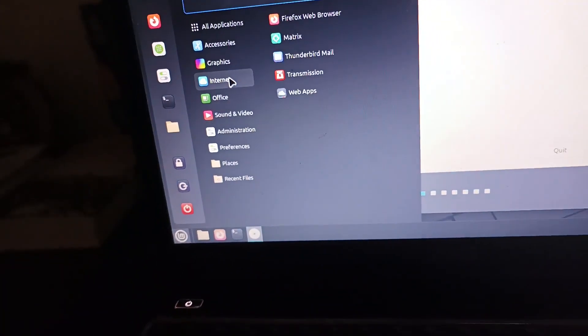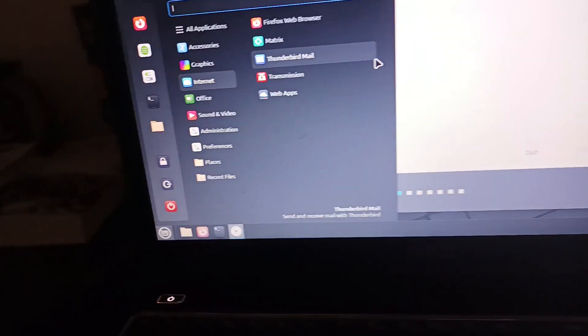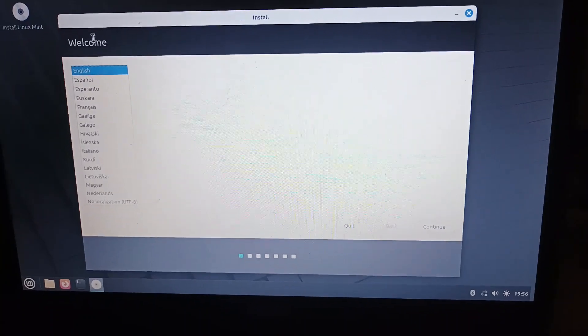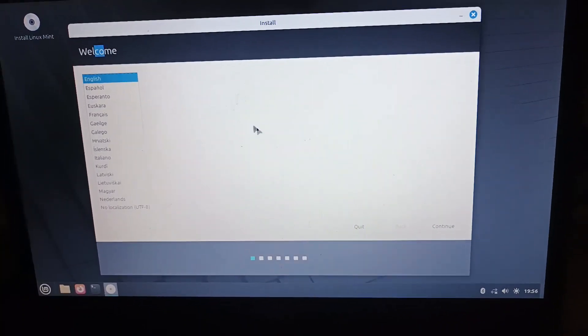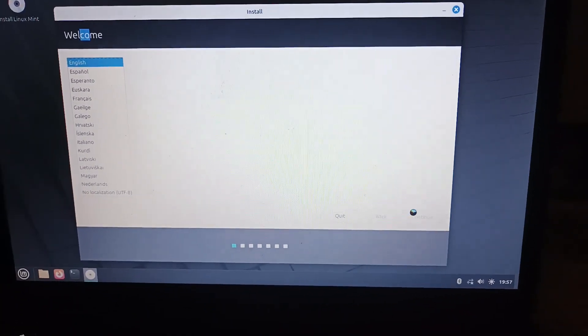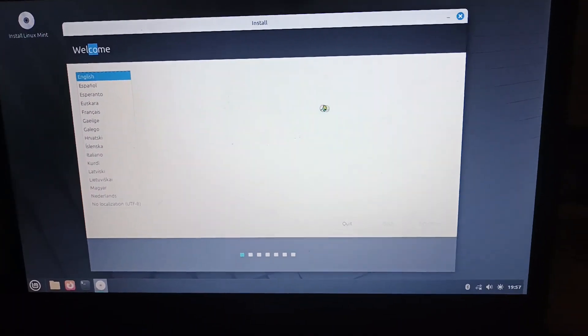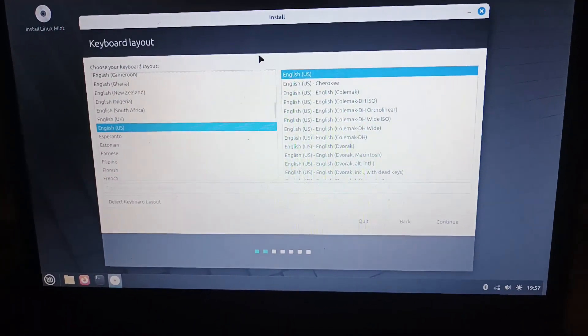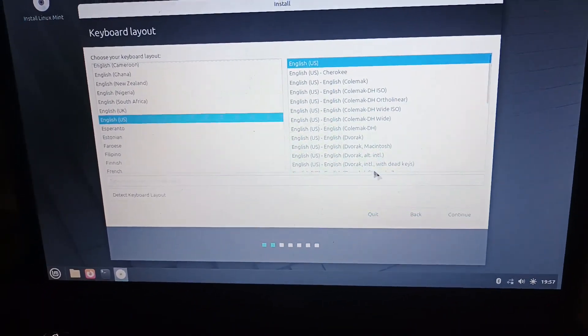They also updated the icon theme — it doesn't look so bland now, which is actually a great fix. Now we're in the installation menu. We'll press English.